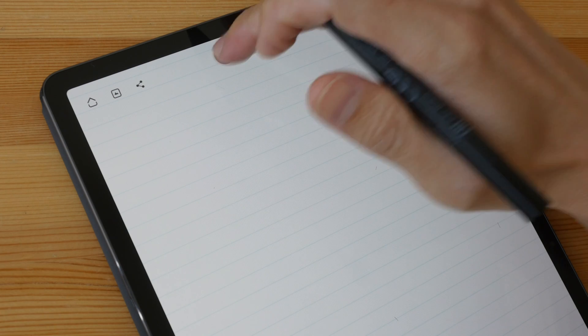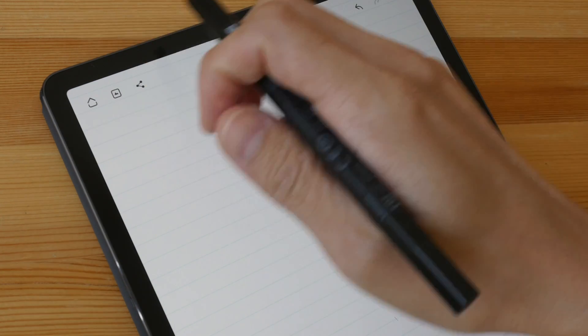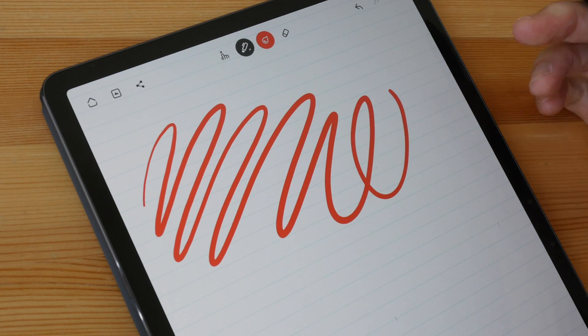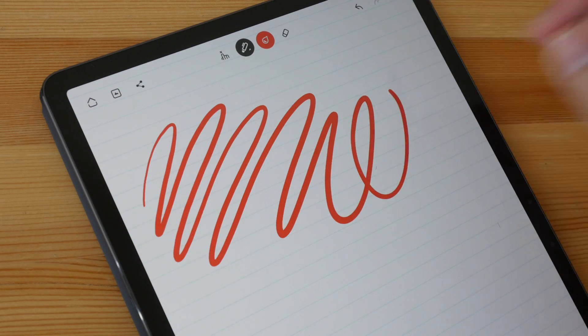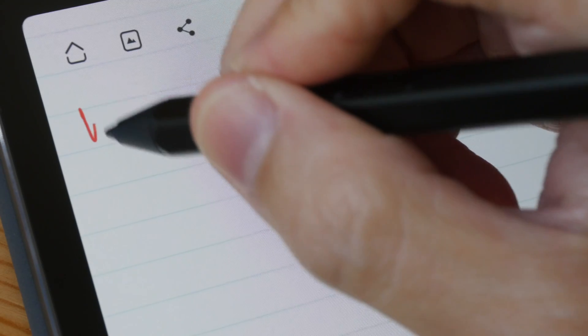This app happens to have strict palm rejection, so let me turn that on. Now when I draw with my finger nothing happens, and when I place my palm on the display nothing happens either. But when I use my pen to draw I can get a line. I can still use finger gestures — it's just that using my finger to draw will not introduce any straight strokes.